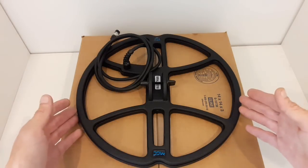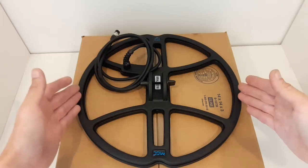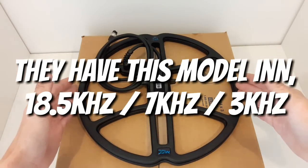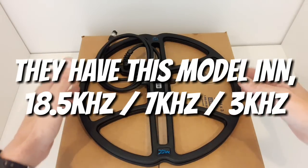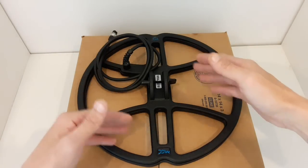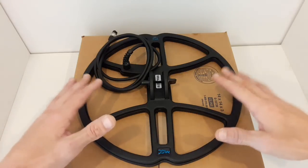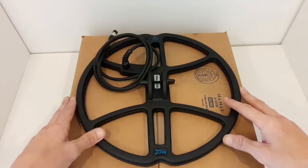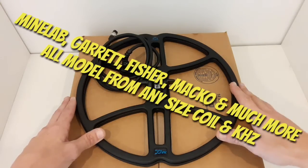I've got a Magic 13-inch 7.5 DD coil. They have this in the 18.5 and the 3 kilohertz. They also have the 5-inch, the 5x8, the 10-inch — you name it. They have every coil for every machine.